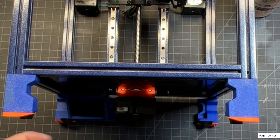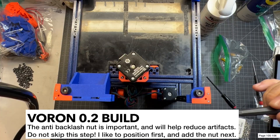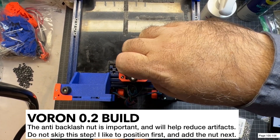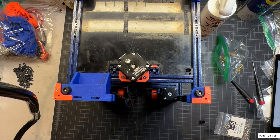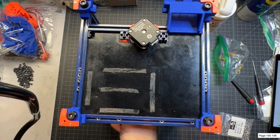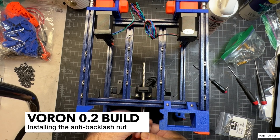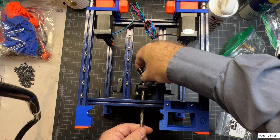Now we're going to put in the back anti-backlash nut. Now that I've got everything lined up, I'm going to add the anti-backlash nut. In order to do that I have to unscrew this. It is possible to hold that and put it all in at once, but that's a little tougher. So I've loosened that up and I'm just going to back this right out so I can pop these out and lift it.